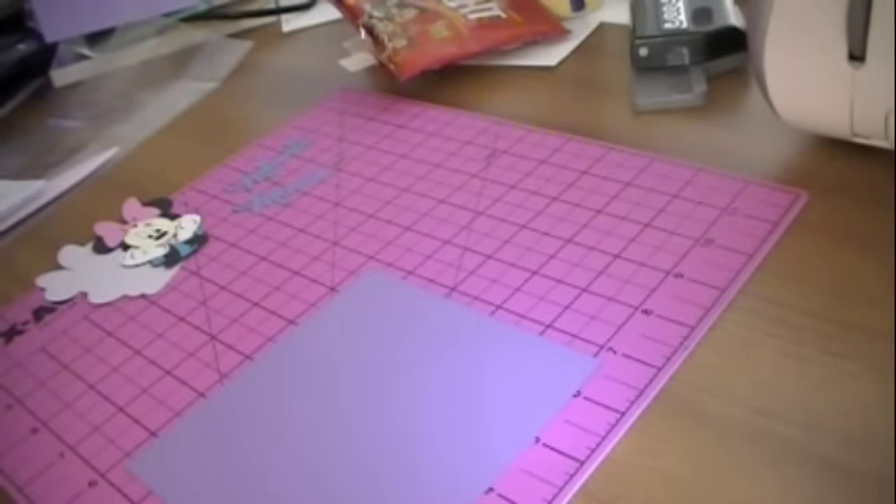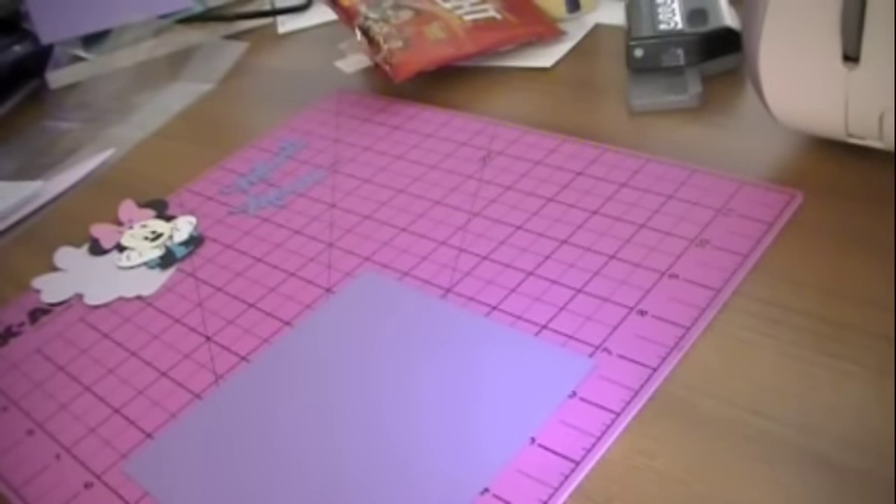Hi everybody, this is Candice with Stampin' Pearls and today I am doing a very quick project. What I'm doing is a little goodie bag for my daughter. I'm going to do something a little special and different for us.